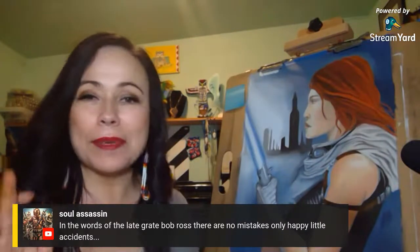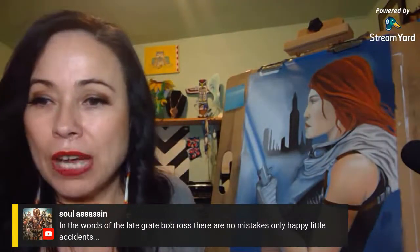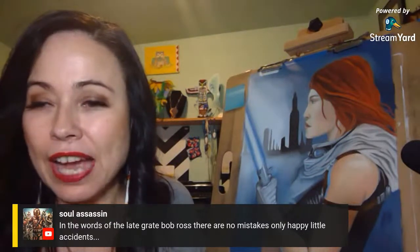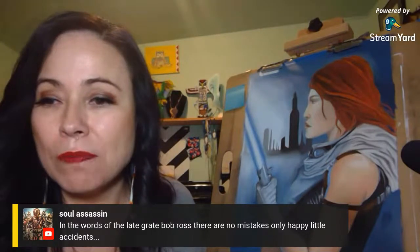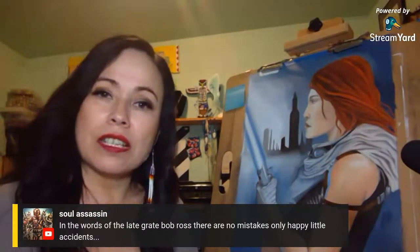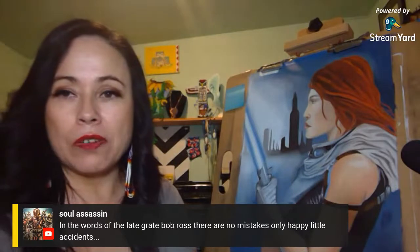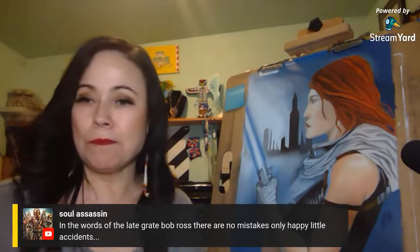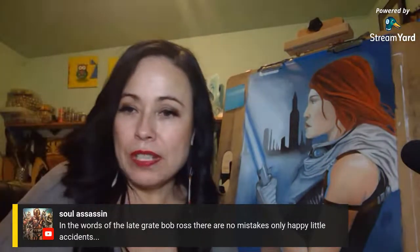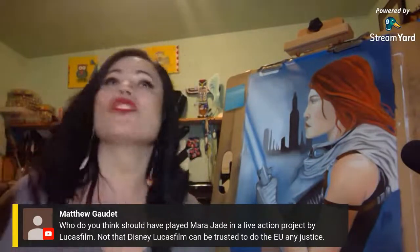I used to nerd out watching Bob Ross when I was younger — I love drawing and painting, and most of this is self-taught. Matthew asks who should play Mara Jade in a live action Lucasfilm project. I never really gave that much thought. Shannon — I have her friend on Facebook — she's the model for Mara Jade, but I don't know if she'd be capable of playing her. Who should play Mara Jade if there was ever a live action show with actual Mara Jade, Luke Skywalker, and Ben Skywalker?